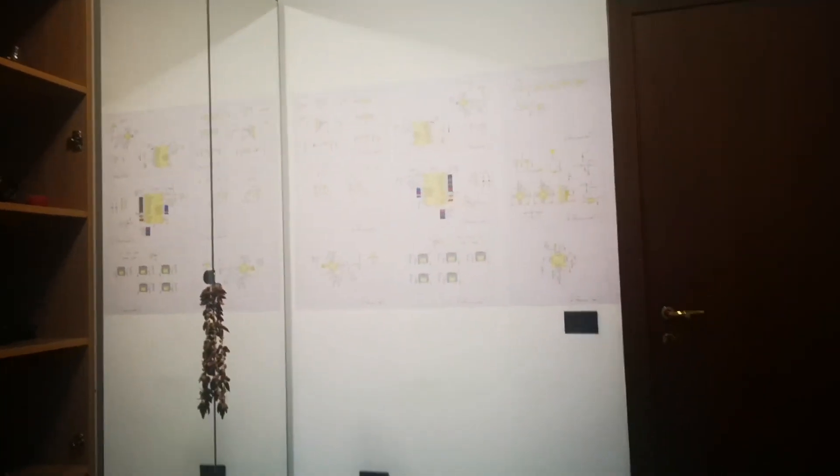I thought the problem was that I just needed more time, so I hung all of the drawings on the wall. Once I mostly understood the electrical drawings, I thought: let's buy the PCBs. I've got all the files, I don't know how to use them — let's just go to a PCB website.